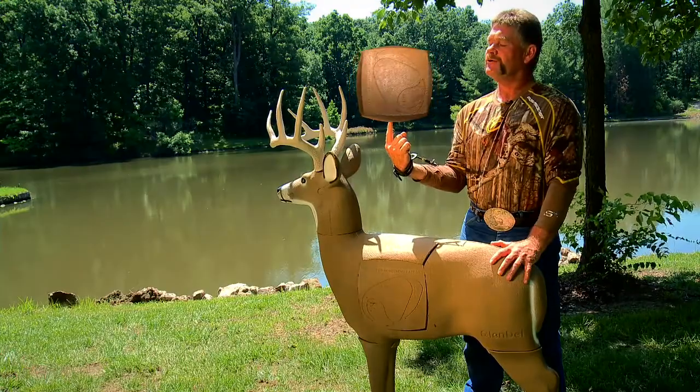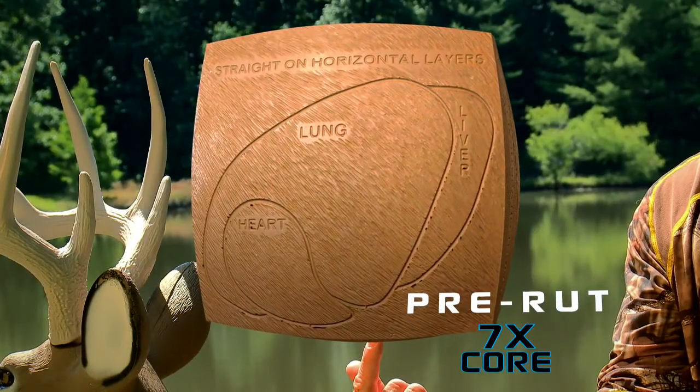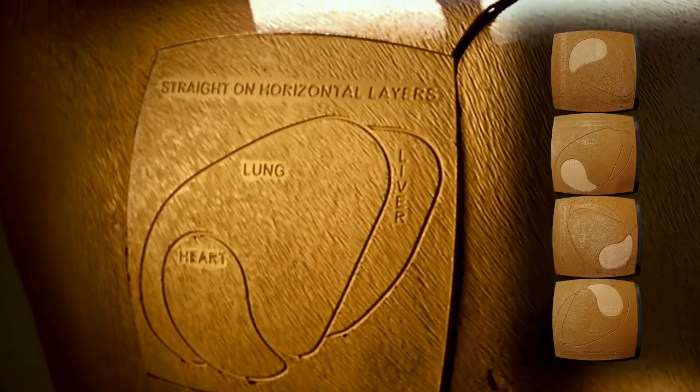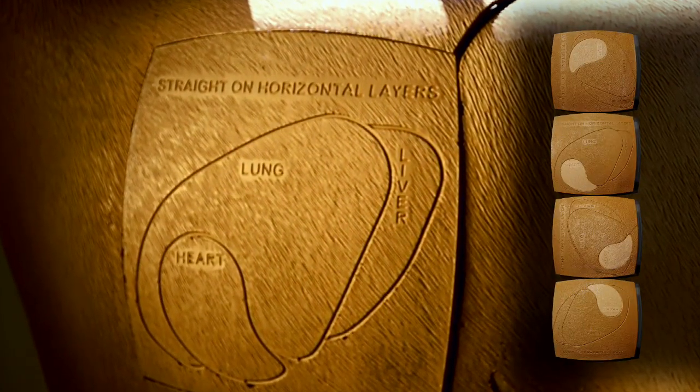The Pre-Rut has a four-sided core that has seven times more shooting surface than the competition. The core has offset vital positions on each side to ensure longer target life for optimal practice.